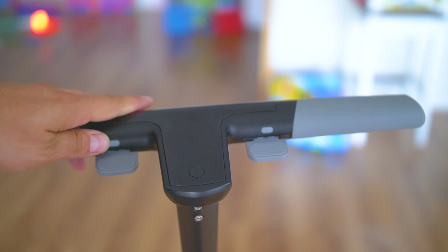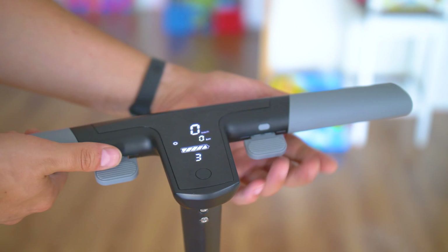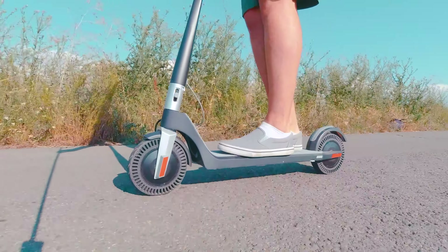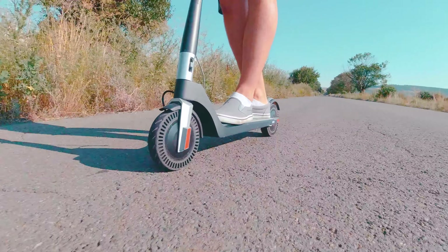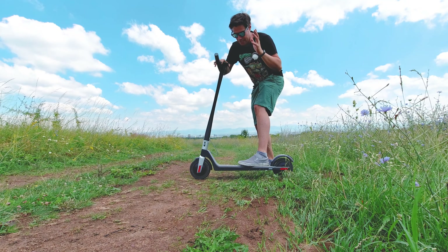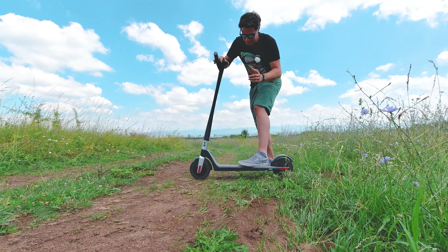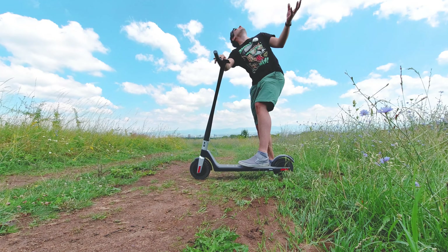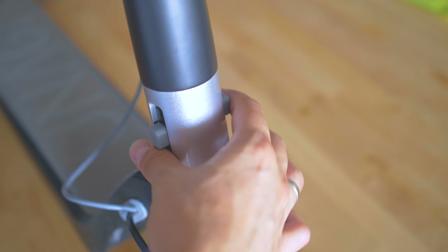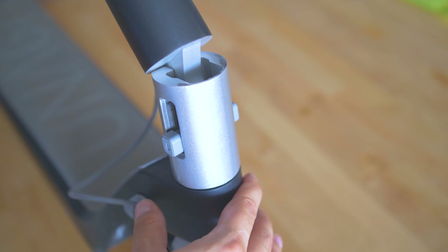Focusing on build quality — a lot of scooters are criticized for that, but the Unagi Model One can only be praised. Look at the tube, the paintwork. I found some minor imperfections, but the stand is great, and the wider front fender protects you well in rain. It has the easiest-to-use folding mechanism ever. There is one slight disadvantage: a backlash — barely visible, but it's very much like the M365 after 100 kilometers. The difference is that with the M365 it happens due to poor materials, whereas here it's by design. On one side this backlash absorbs some vibrations; on the other, they can't improve it because of how the mechanism is designed.